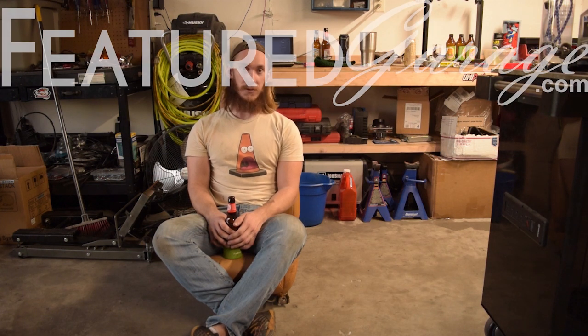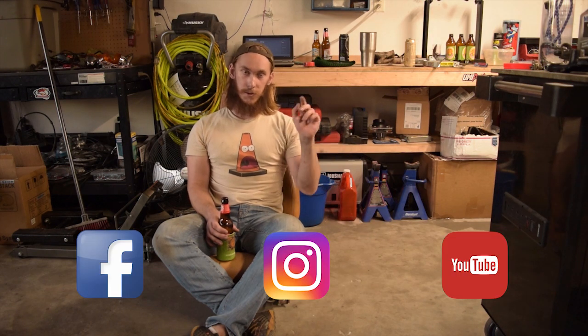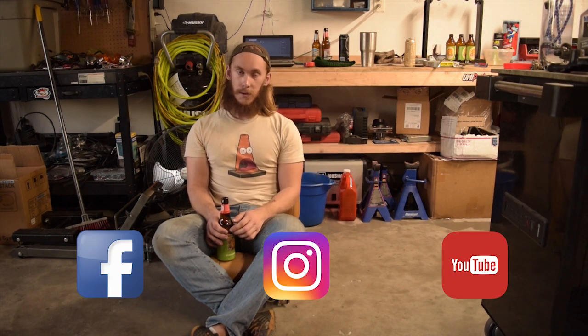So that's it for this vlog. If you haven't lately, go check out the website — or if you don't know that we have a website, it's FeaturedGarage.com. We primarily write articles about cars in our area. We are also on the social medias — Facebook, Instagram, and here on YouTube. Until the next article or the next vlog, see ya.